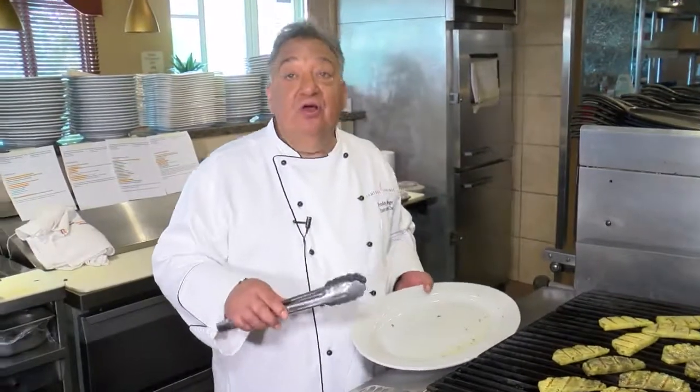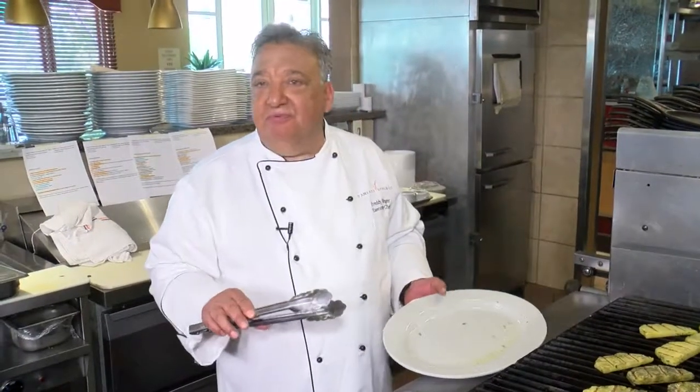We're going to grill the pineapple for a good minute on each side. A little longer than that, you might end up overcooking and get a little mushy. You still want to keep it a little bit firm, but just get some good grill marks and some good smoky flavor from the grill. Maximum two minutes.